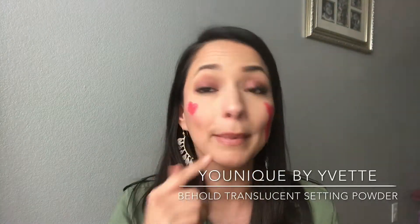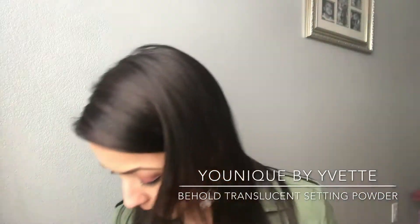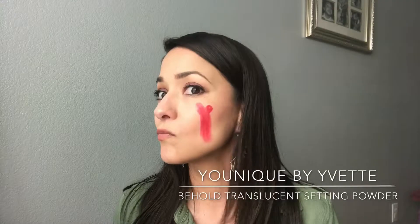I mean, it did smudge a little bit there, but wow. So what you're seeing online on Facebook is legit. This stuff here is literally the bomb. Get it.